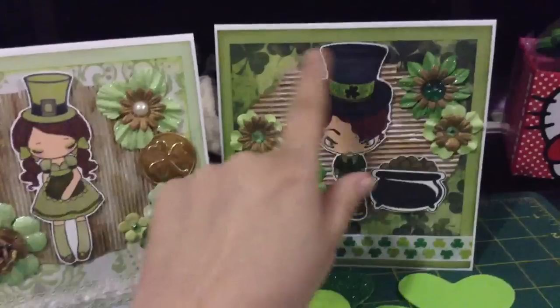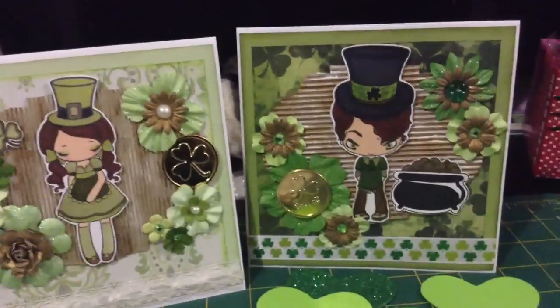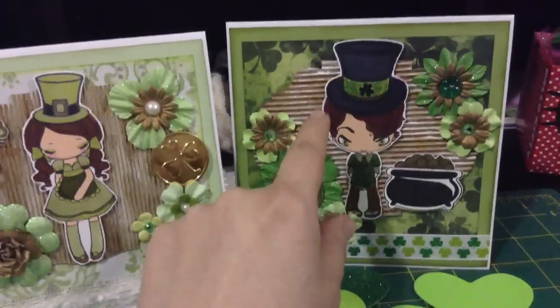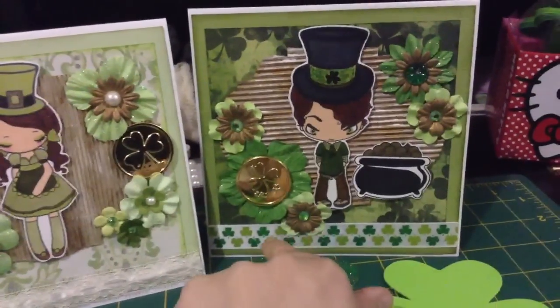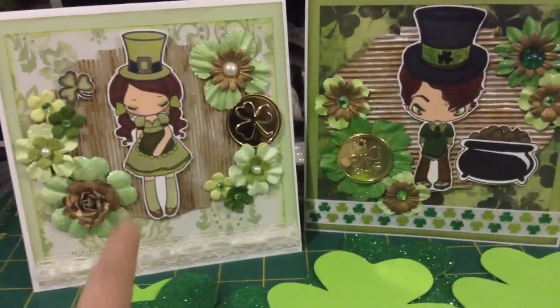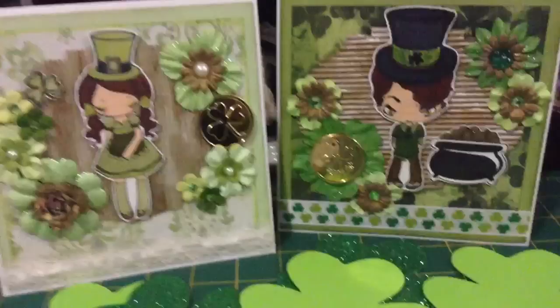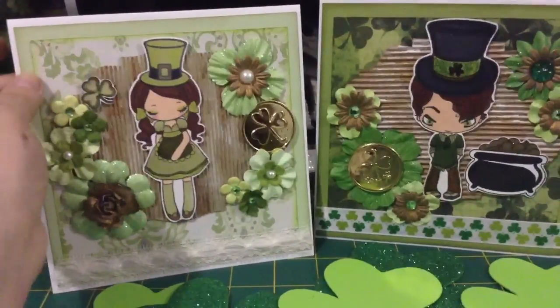I used this cardboard over here — I'm not sure what you call this kind of cardboard — but I cut it with my Sizzix Tim Holtz die and painted it white and gold and put some ribbon here. For her I put some lace. I did the same with the cardboard for her too.